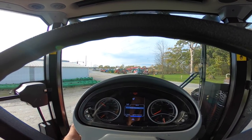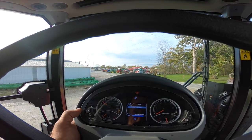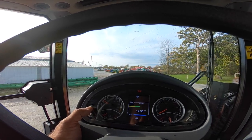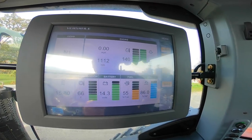Here is the software version information screen — this is useful when a dealer calls with a problem and needs to know what software is in the tractor. Transmission oil temperature is currently 66 degrees, and back to battery voltage.